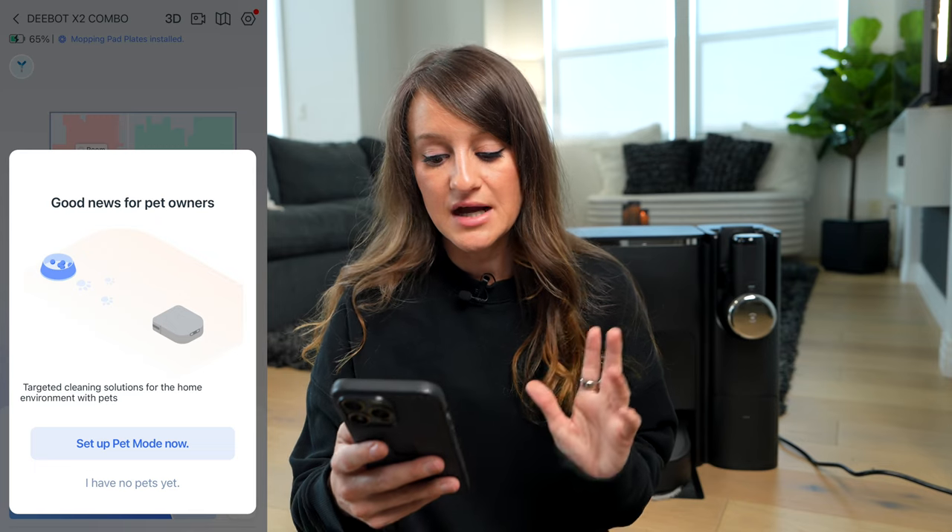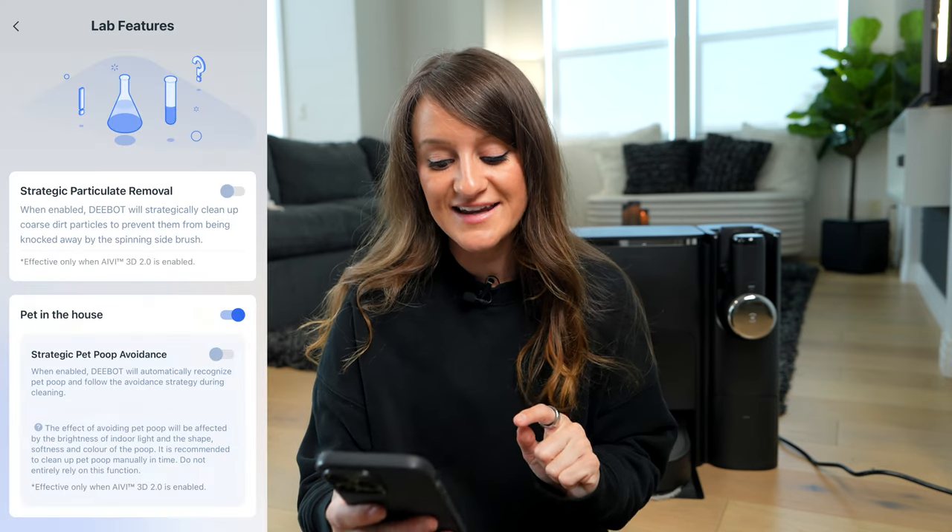Now I have a dog. He is fully potty trained and I've never had any accidents in his almost nine years of being here. But that's not always the case, and I know that is a huge concern for pet owners when it comes to any type of robot vacuum or mop. There is a pet mode that you can set up — you can select 'pet in the house' and it can do strategic pet poop avoidance.